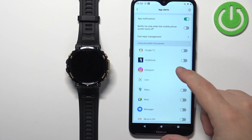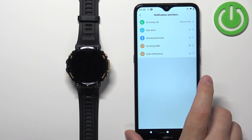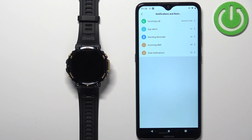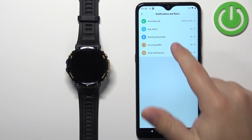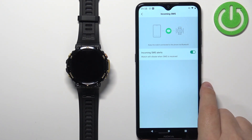Once you're done customizing the app notifications, go back. The next type of notification is 'Incoming SMS.' Tap on it, and here you can enable notifications for SMS messages by tapping on the switch.